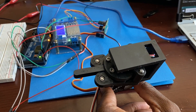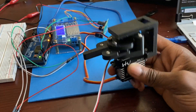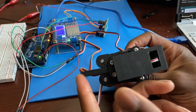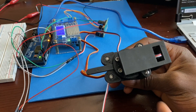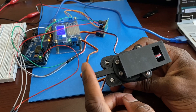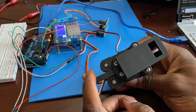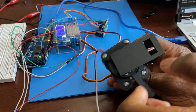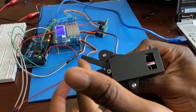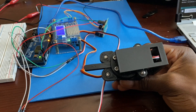I've also made a function to move it to a certain position. This servo has about 180 degrees — actually a little less, about 160 degrees of rotation. This is its end stop right there, and then it goes to about there. So it's about 160 degrees or so.